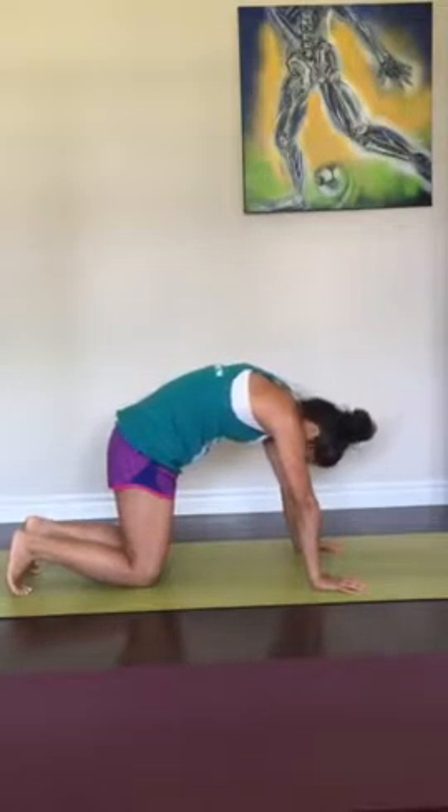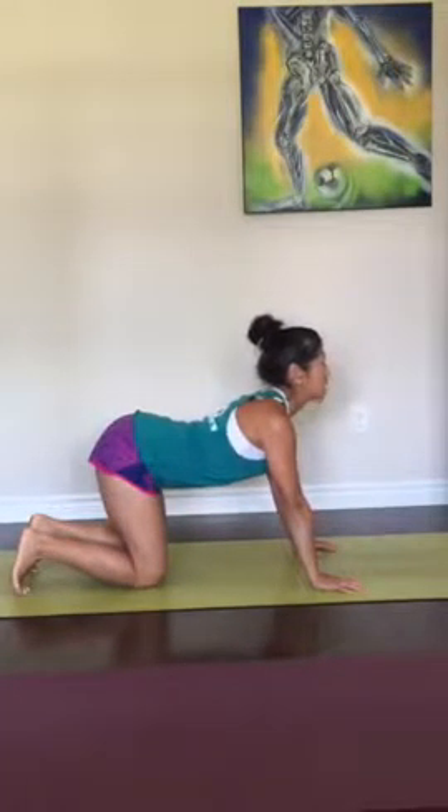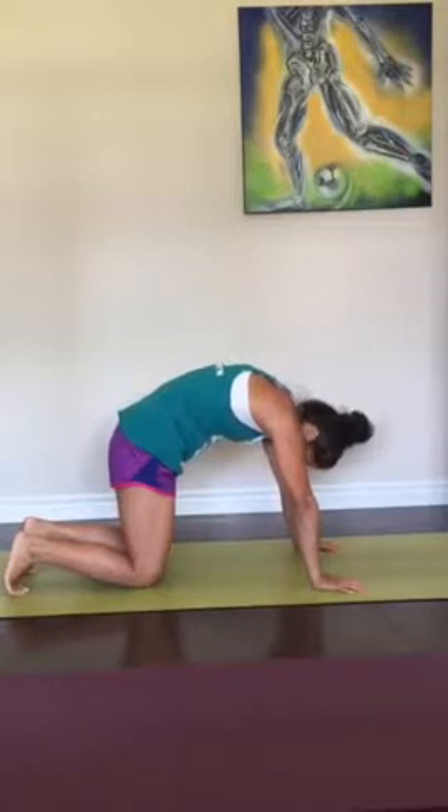Exhale your air out, tailbone down, head down. Inhale, look up, chest up, relax the lower jaw. Exhale, curl your mid back up, tailbone down, head down.